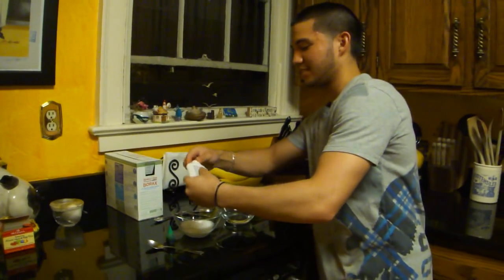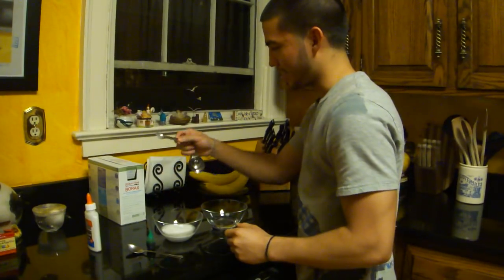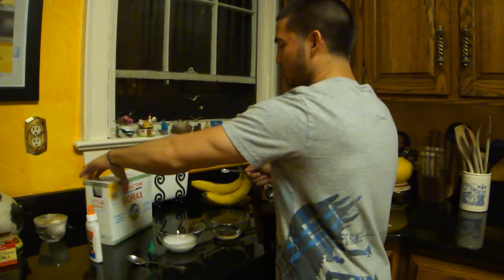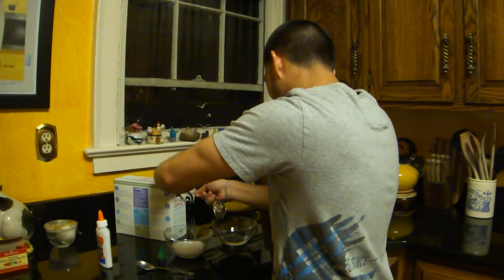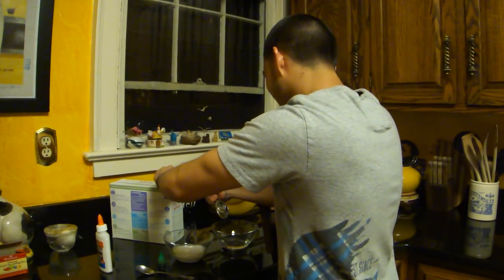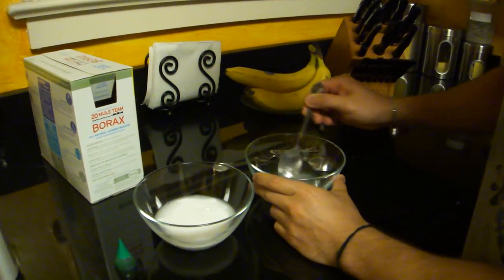And then I have warm water over here. I'm going to take half a teaspoon of borax — 20 Mule Team — put that in and then mix it a little bit more. Mix that up.